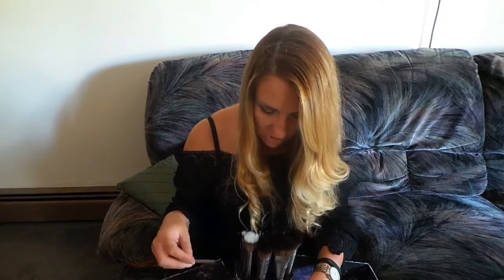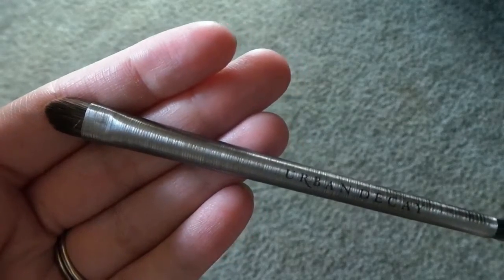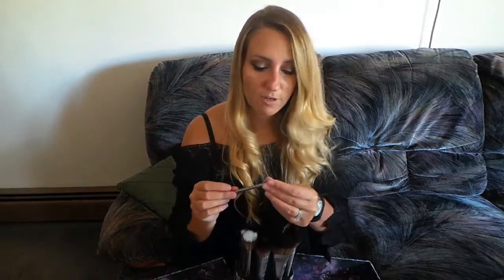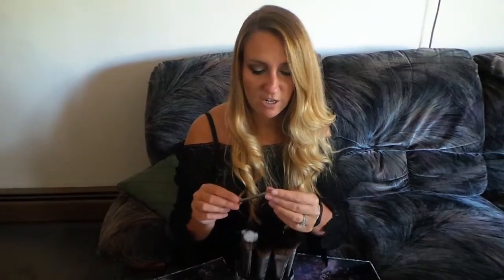The next brush is in medium eyeshadow — E207. This one retails for $24. This one looks perfect for picking up eyeshadow and patting it on. I really, really am excited to try this brush.